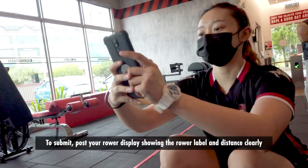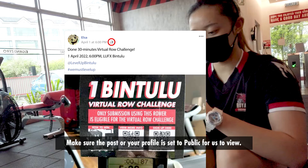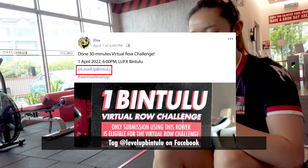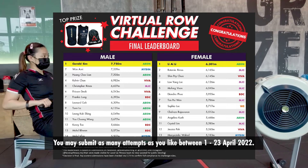To submit, post a photo of your rower display showing the rower label and distance clearly. Make sure your post or profile is set to public for us to view. Tag us on Facebook and add the date and start time of your rowing attempt. You may submit as many attempts as you like between 1–24 April.